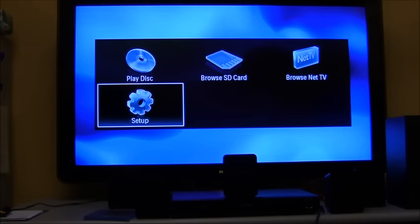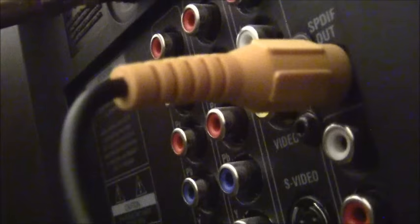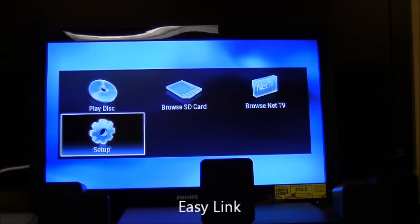Now I'm going to show you how to connect your television or set-top box to the home theater system. The video cable supplied with the device can also be used as a digital coaxial cable. On the back of the TV there's a digital coaxial output — labeled SPDIF out — and you plug that into the digital audio input on the Blu-ray player.